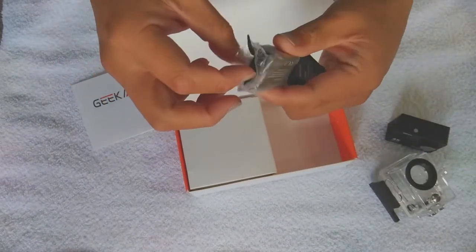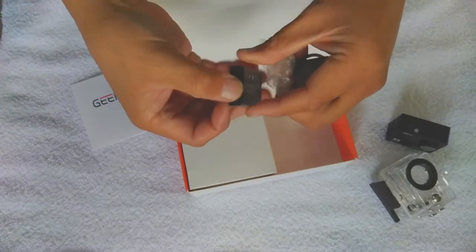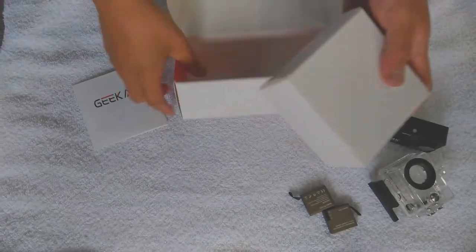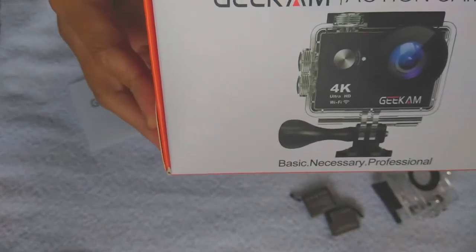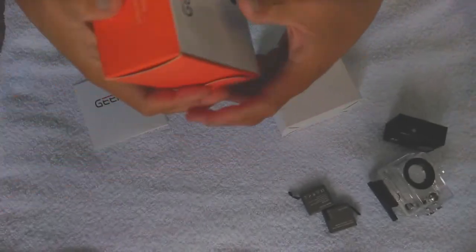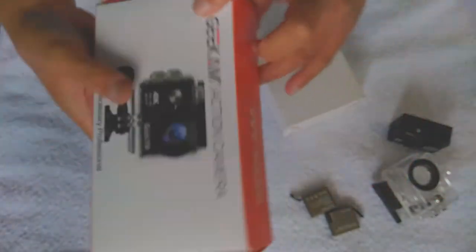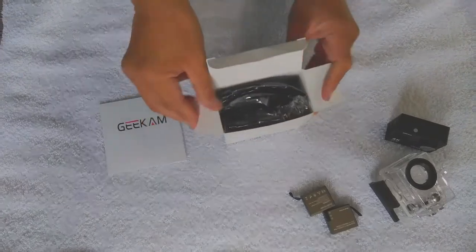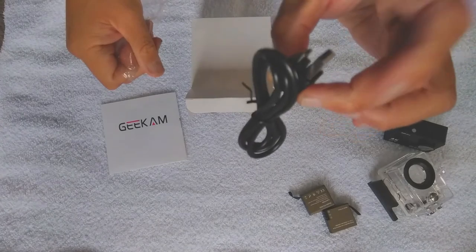I have like four or five of these batteries. This thing has a 2.2-inch LCD screen. It comes with one charger and one power cord — it's micro USB. It's Wi-Fi, 4K, goes up to 100 feet, 170-degree wide angle. Comes with two batteries, a remote control, your action camera, waterproof housing, a handlebar or pole mount, frame, straps, batteries, instruction manual, helmet mounts, and your remote control.